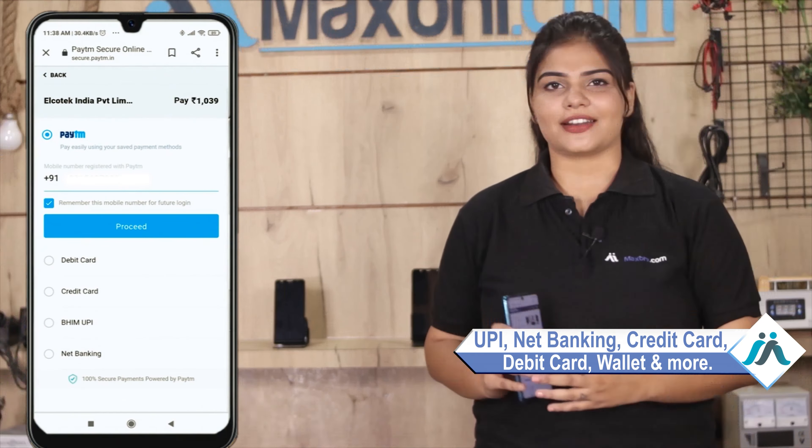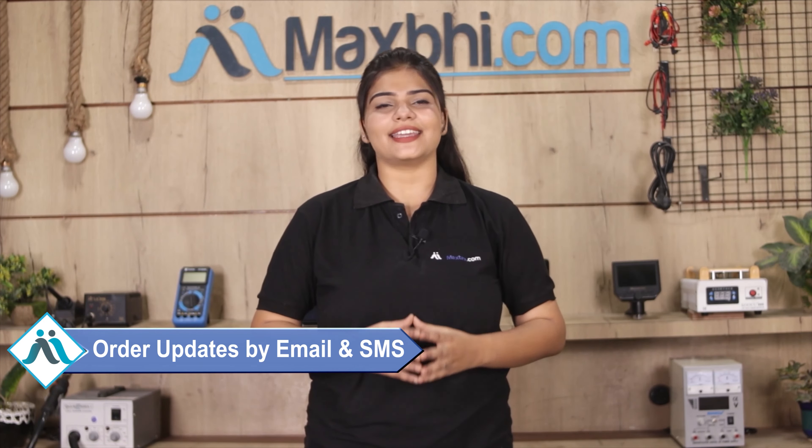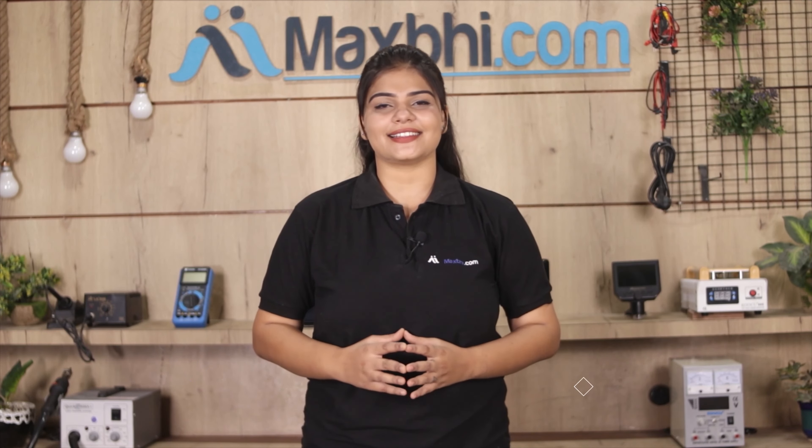Once your payment is done and your order is processed, it will be safely packed and dispatched within 1 or 2 days. Shipping is completely free, so you just have to pay for the product and nothing else. All order updates and tracking details will be sent to your email and phone so you can see your order status. Maxp.com has been serving for 6 years with over 1000 happy customers for phone parts, and it is increasing daily.